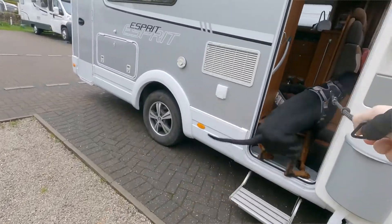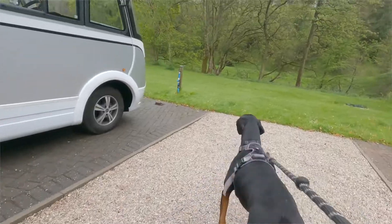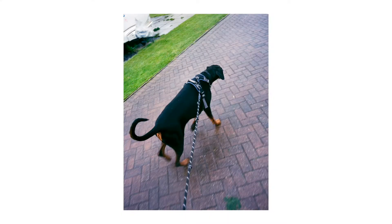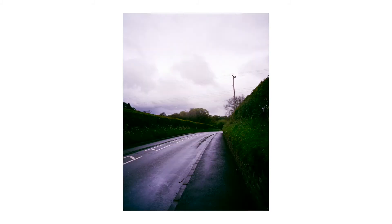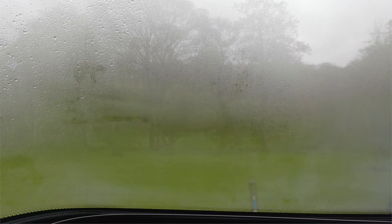As we arrived at the campsite it was still chucking it down. You can't really tell how bad it was, but I can assure you it was just miserable — not what we expected. So we decided to find a local pub where Ringo could sit in and have some dinner, and that just turned into a long few hours of a couple of beers before heading back.